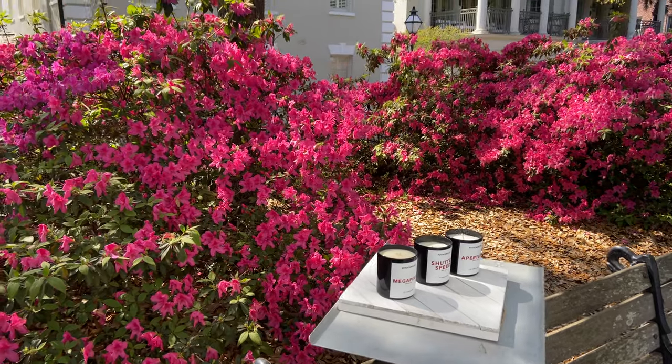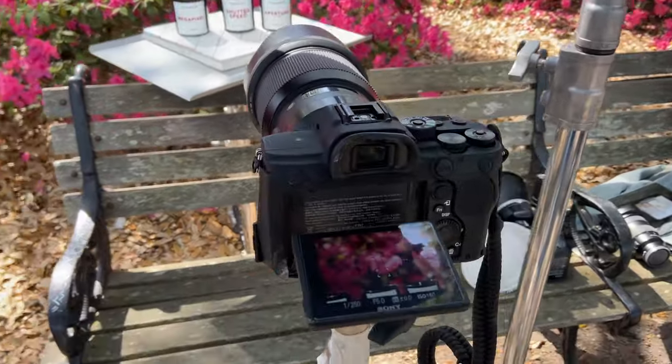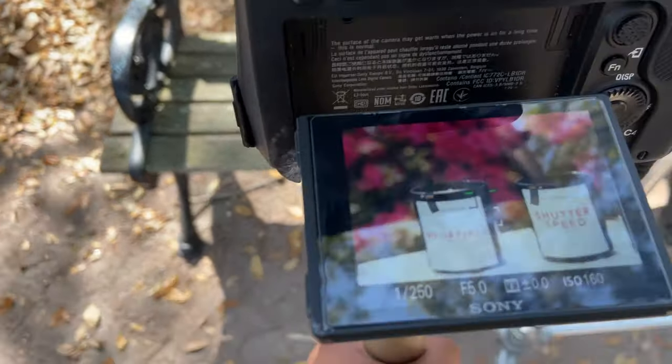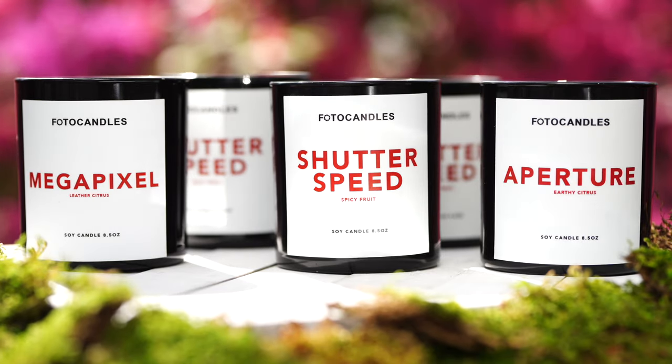I found these gorgeous flowers that I'm going to be photographing behind it in the background. Here is a quick little overview of what it will look like in camera once we're kind of set up and going. But here's a behind-the-scenes look of it.